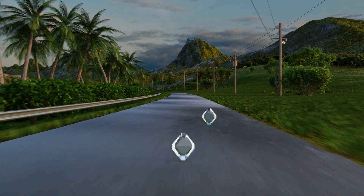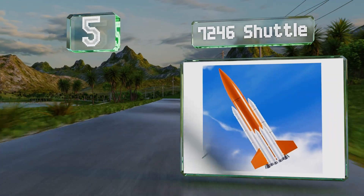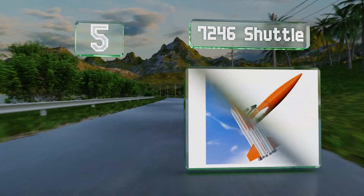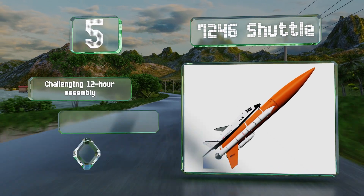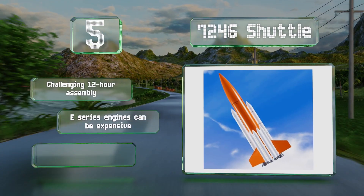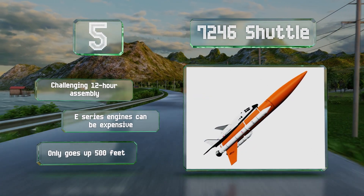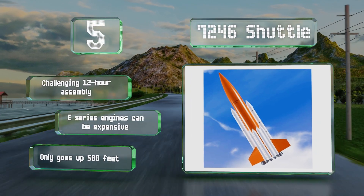Halfway up our list at number 5, the intricately detailed 7246 Shuttle doesn't force you to choose between a functional model and one that looks great. The shuttle disengages from the rocket at the apex of its flight and utilizes its impressive wingspan to glide back down. It's a challenging 12-hour assembly, but E-series engines can be expensive and it only goes up 500 feet.